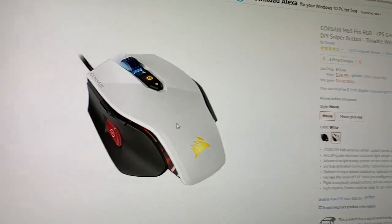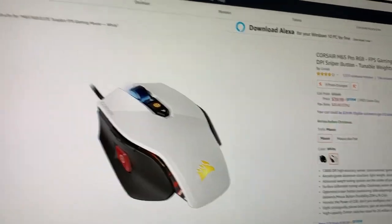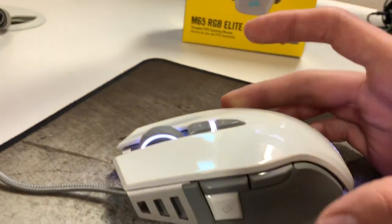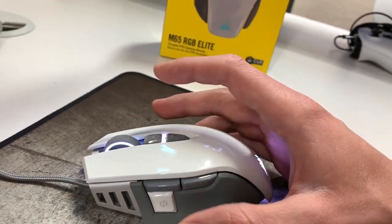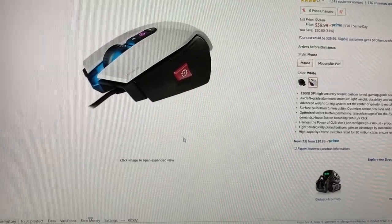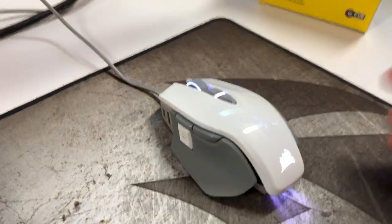Even if I click the white version on Amazon, you can already tell there's a weird button placement there and the Corsair logo is different. The sniper button is way in the middle of that mouse, whereas on this one it's way more forward and closer to your thumb, and I really enjoy that. I can show you — if you can hear the click there, that's what sniping does.